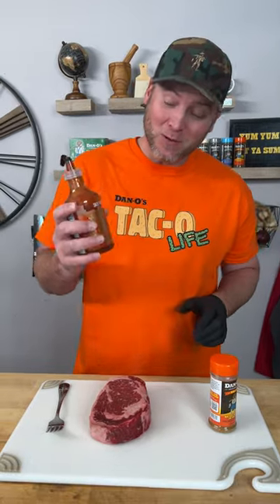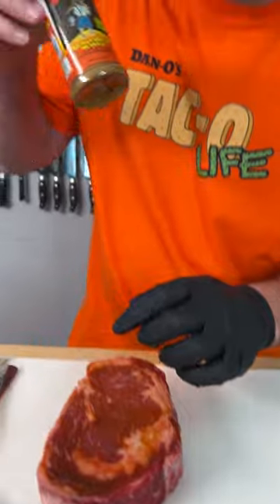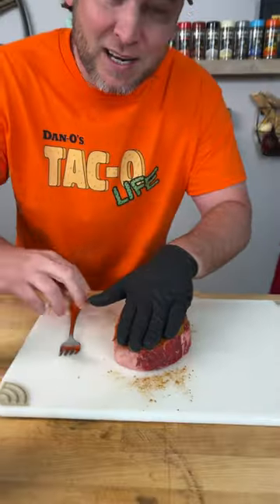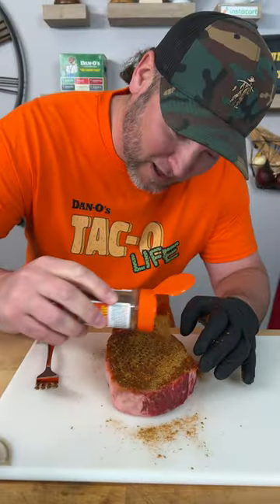What we're gonna do is take some taco sauce, just a little bit of it, and rub it in. Then we're gonna pop the top on our orange top and sprinkle generously, pat it in, grab a fork and poke it in.